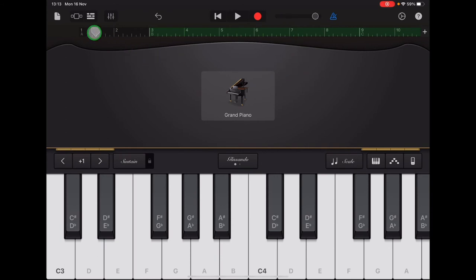So choose your method of recording and make sure that your arrow is at the right place every time before you tap record.